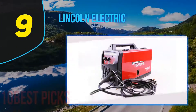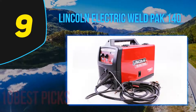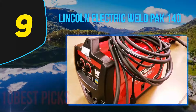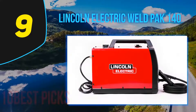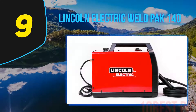At number 9: Lincoln Electric Weld Pack 140. The Lincoln is a reliable 110V MIG welder. It doesn't have the versatility of infinite wire feed speed like the Hobart and Miller 140A MIG welders, and doesn't offer the same value for money as the Hobart Handler 140, making it a less popular model.